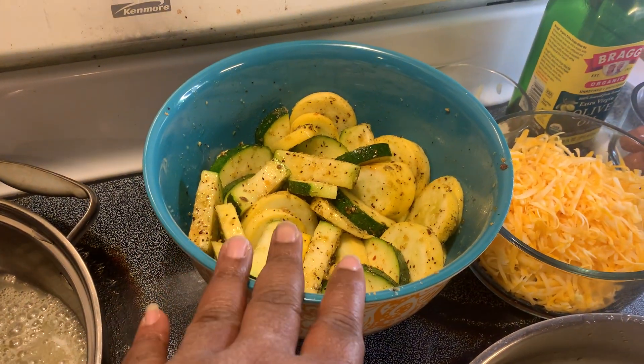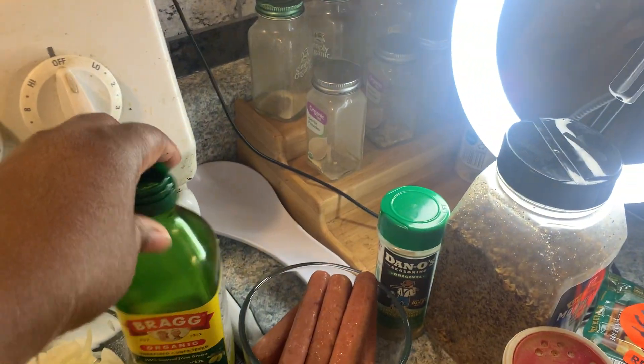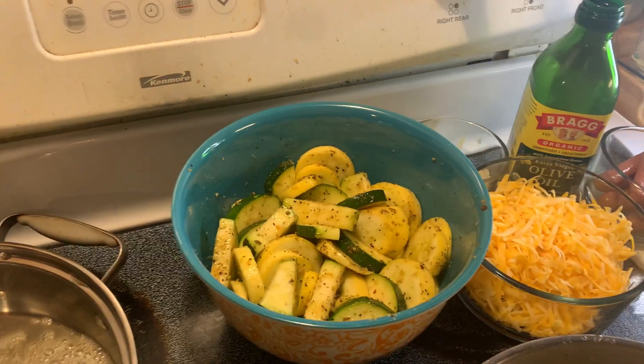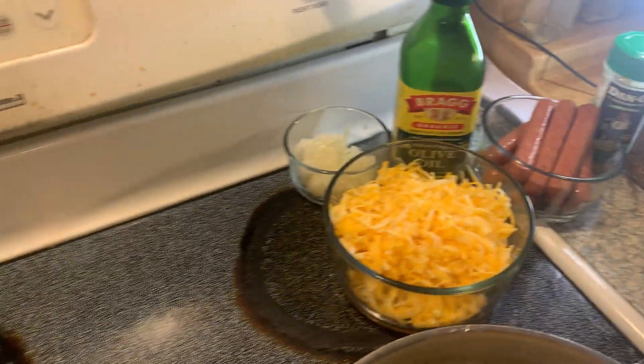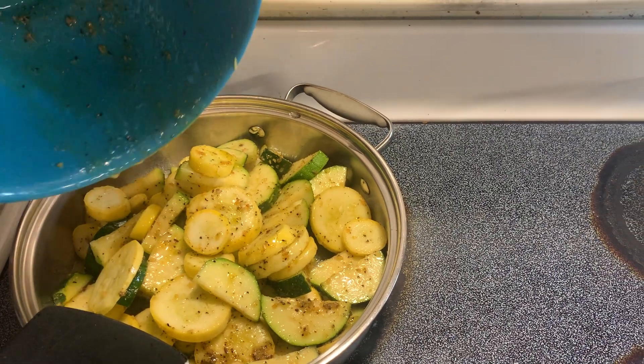I also used this Montreal steak seasoning — y'all know that's a staple in my home. When I seasoned it, I coated it in olive oil. Now I'm gonna go ahead and just put my zucchini and squash in here.